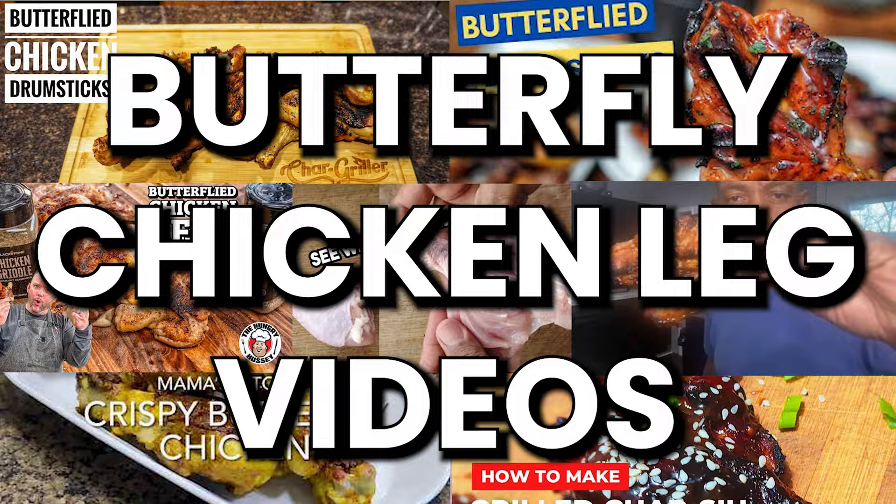Over the last few weeks, my YouTube feed has been flooded with butterfly chicken leg videos. And although it's a novel idea, I have my doubts that this technique is truly superior to the rest. I'm going to find out by testing it with two other chicken leg techniques.